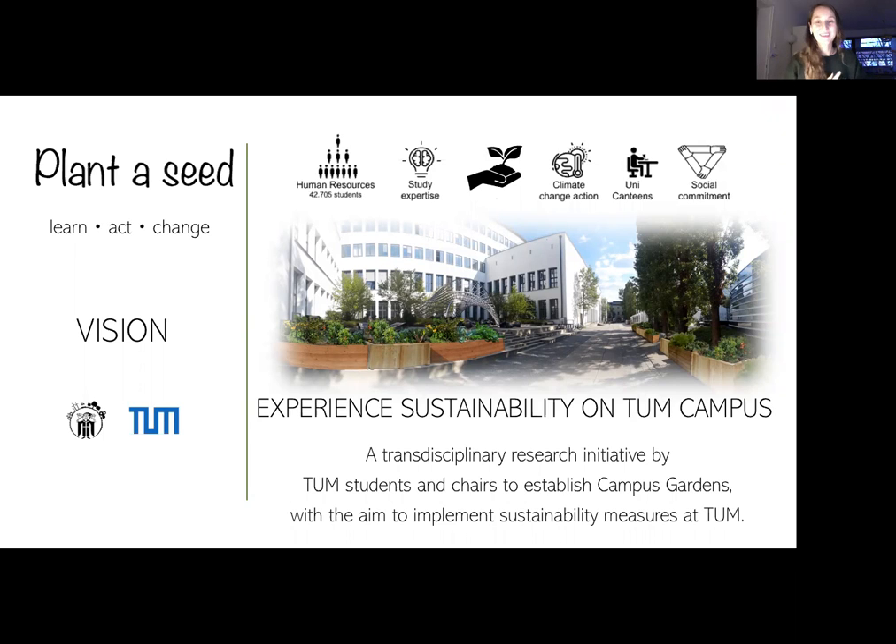Good day everyone. My name is Veronica and I'm studying environmental engineering in my master's, and I have the pleasure today to introduce Plant A Seed to you. But before I tell you all about the project's vision, the goals, and most importantly our passion that is driving us for this project, I would like to ask you a mini question.